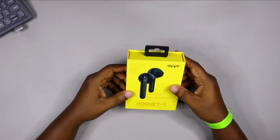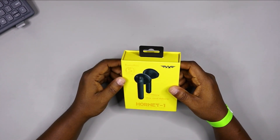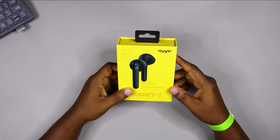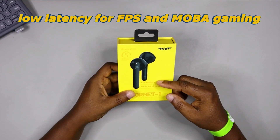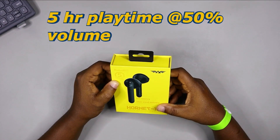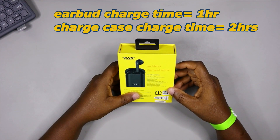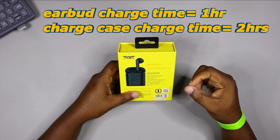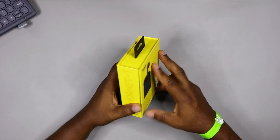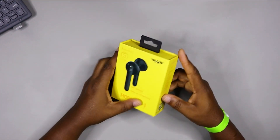It has nice packaging — very good, I like it, simple. On the box we've got some specs written all over it. It says low latency for FPS and mobile gaming, clear vocal delivery, five-hour play time at 50% volume, wireless distance of up to 10 meters, charge time one hour for the earbud and two hours for the charging box from empty. I believe there are more specs in the manual, but let's pop this open.